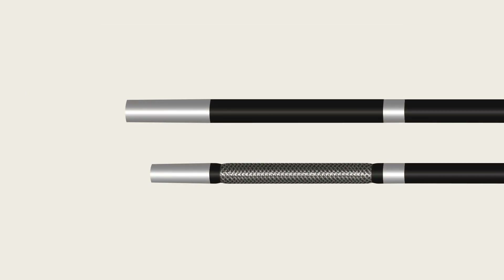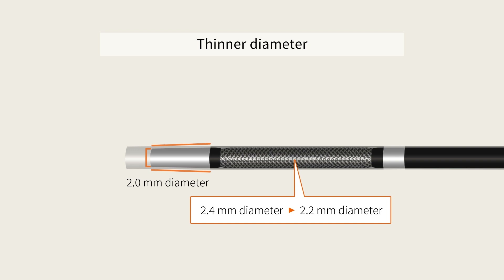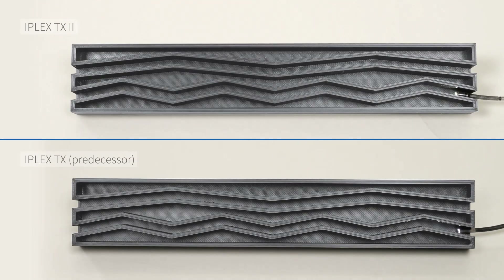Compared to the original IPLEX-TX, the IPLEX-TX2 Video Borescope's flexible scope features a thinner outer diameter and shorter rigid distal section, making it easier to insert and enhancing its maneuverability in tight spaces.